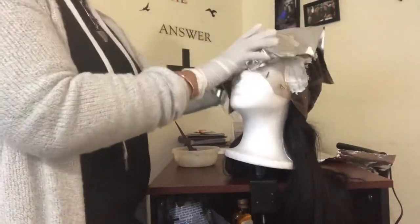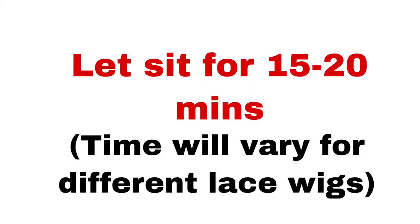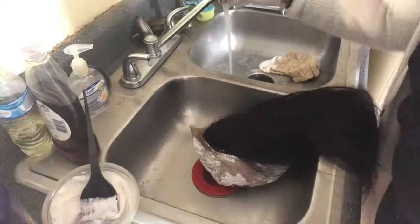Now we place the aluminum foil on just to make sure everything is processed correctly. You will leave this foil on for about 15 to 20 minutes just to make sure everything is processed.